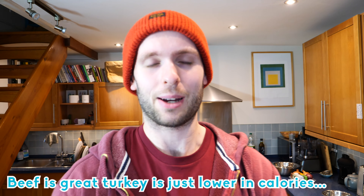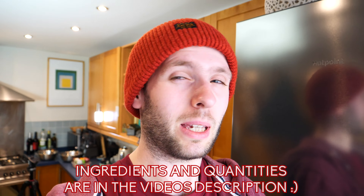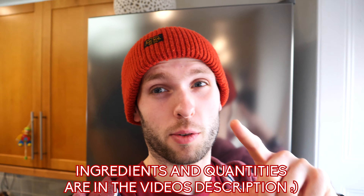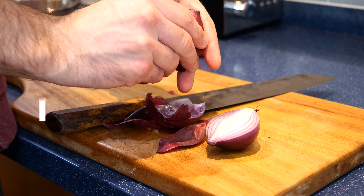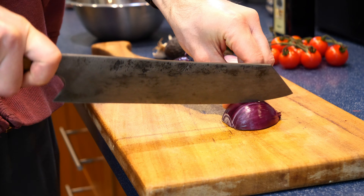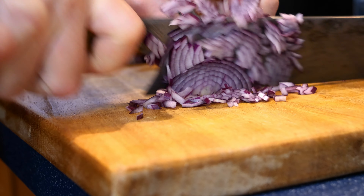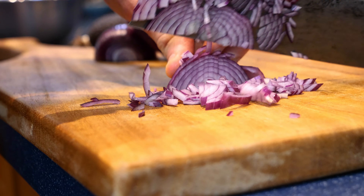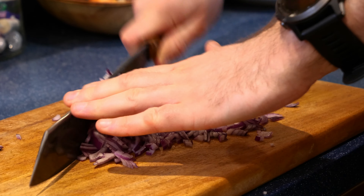We're going to put some guac in there, do some nice charred onions, spice up the patty and melt some cheese on there. To kick things off, we're going to take one small red onion — unprepped weight about 85 grams — peel and roughly dice it. Once it's diced, we're just going to run a knife through it, as you can see in the video, for about two minutes.